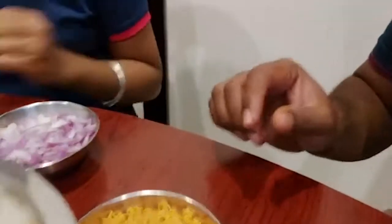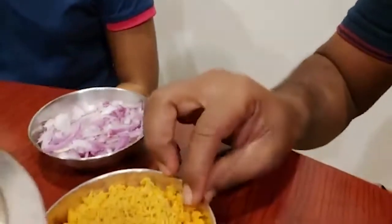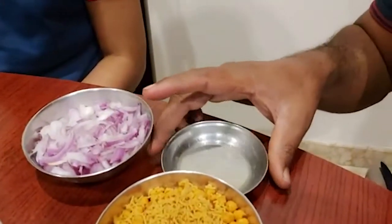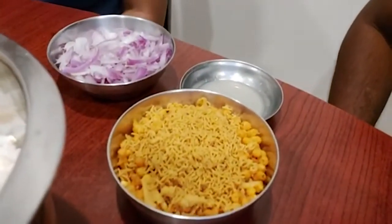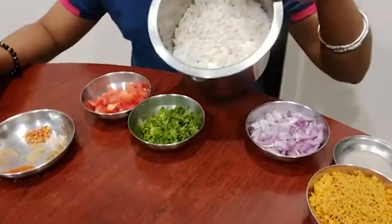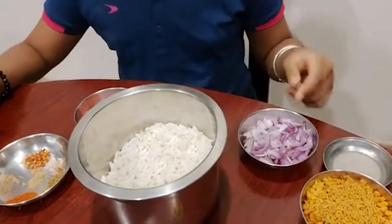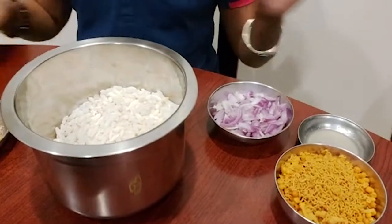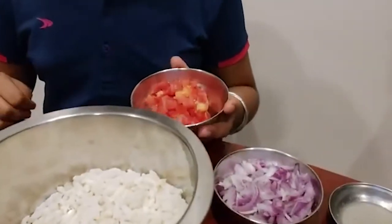Also items like the mixture, onion, and lemon juice we're going to use at the last, just to make it more crispy and more flavorful. So to the puffed rice — since we like the Bhel Puri to be crispier — we're just going to add the onions at the end. First, let's add the tomatoes.